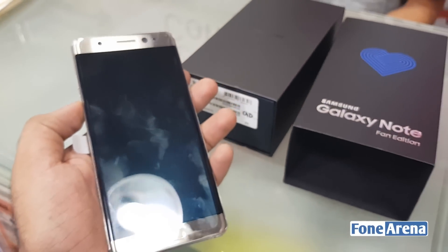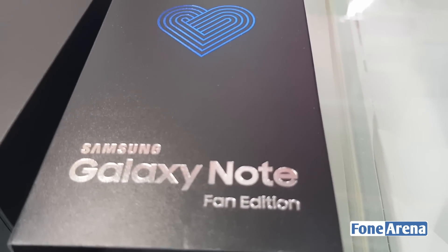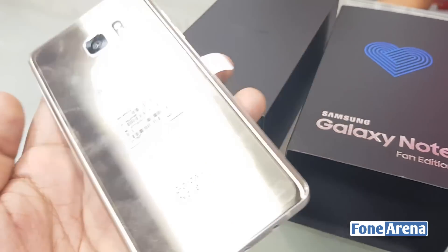Hey guys, this is Wignesha from PhoneArena and today we got our hands on the Galaxy Note Fan Edition. So let's have a closer look into it.